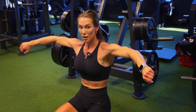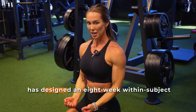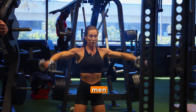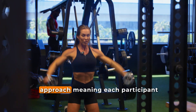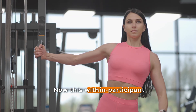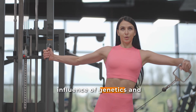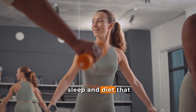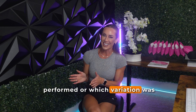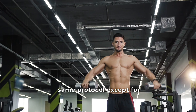Now let's take a look at the methods of this study. To compare the hypertrophy effects of dumbbell and cable lateral raises, the researchers designed an eight-week within-subject training intervention involving 24 resistance-trained men and women. Importantly, this study used a unilateral training approach, meaning each participant trained one arm with the dumbbells and the other arm with the cables. This within-participant design allowed each person to serve as their own control, minimizing the influence of genetics and other lifestyle differences like stress, sleep, and diet. The assignment of which arm performed which variation was completely randomized and both limbs were trained under the exact same protocol except for the equipment used.